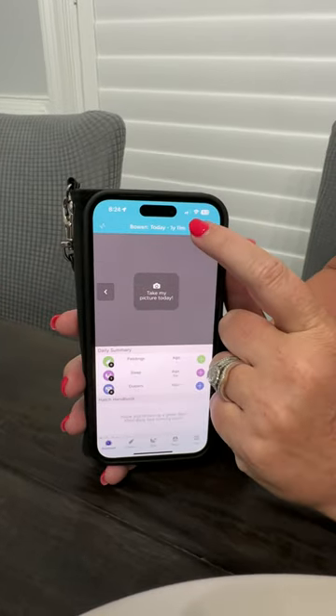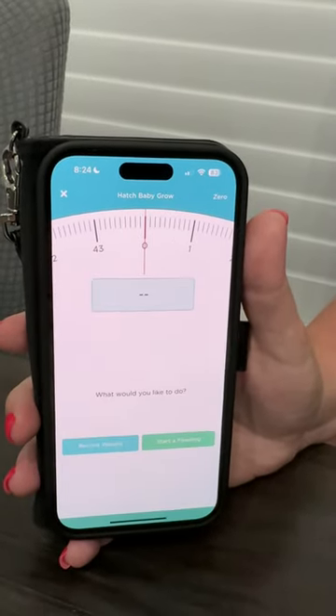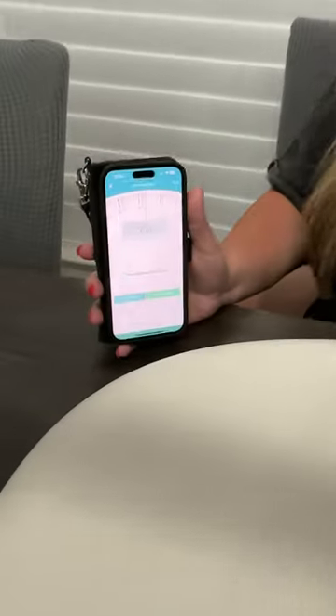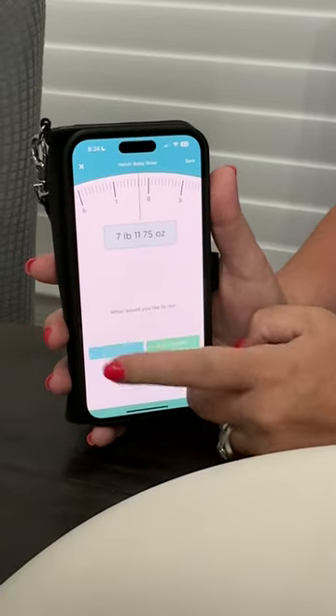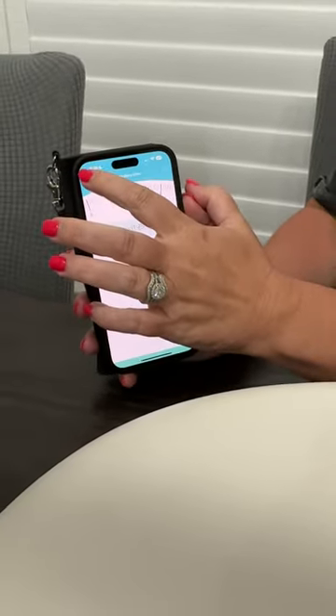To actually use the scale, you press this button right here — just a picture of the scale — and it takes you to the scale screen. You just put the baby on. My baby is asleep right now, so we're just going to use a bowl. As you can see, seven pounds eleven point seven five ounces. Then you just click 'Record Weight' and you're good to go.